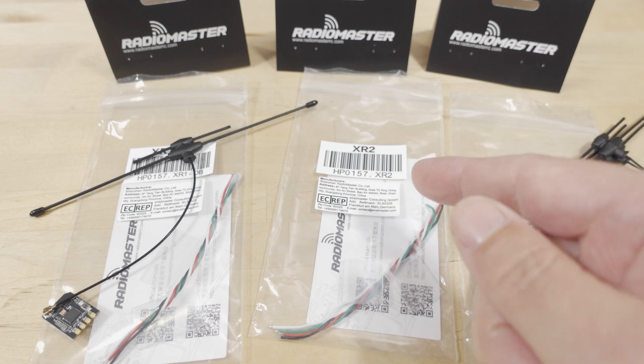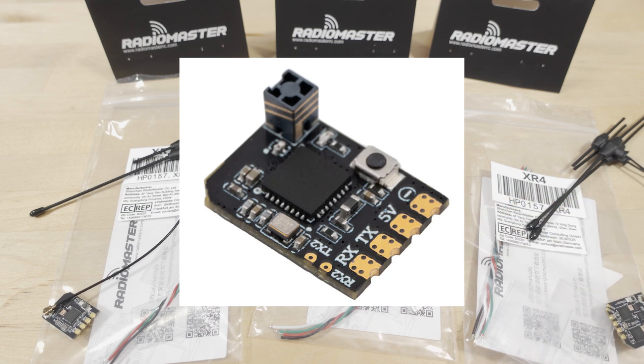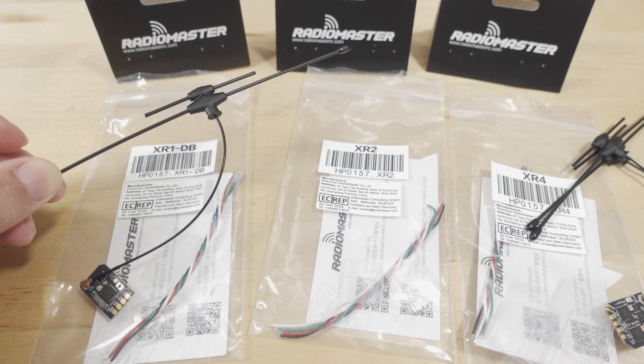The one exception is the XR2 receiver, which is 2.4 gigahertz only, and I've already installed it — I'll put a photo of what that looks like here. It looks like your old-school ceramic tower antenna receiver. It's a little bit smaller than the XR1, which is dual band. Theoretically you could remove the tower antenna and use a 900 megahertz antenna instead, but I'm not 100% sure about that, so you might want to contact Radiomaster. Obviously, if you want 900 megahertz on the XR2, just get the XR1.